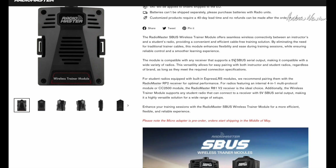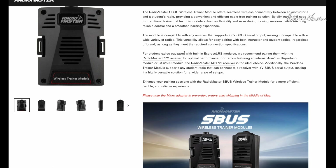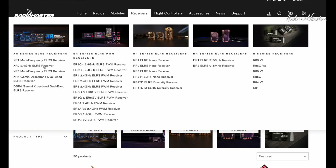So you could use a straight S-Bus receiver, you could use FlySky if you set it to output S-Bus instead of iBus, or FrSky if it has an S-Bus out, or as I've done — ExpressLRS — making sure to change the output from CRSF to S-Bus. They're recommending for a student radio with ExpressLRS you use the RP2; I'm using the XR2.